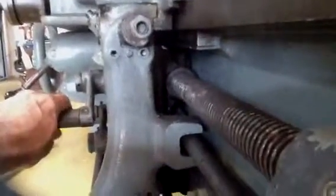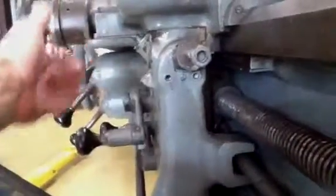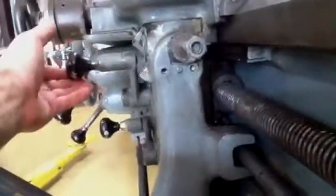The half nut is engaging fine, as I think I can show you back there. The half nut is engaging fine, but the problem is that the handle, as you can see, falls. It will not stay up.